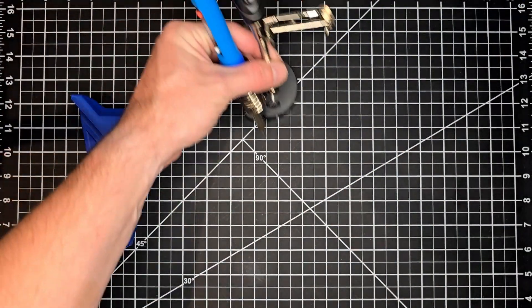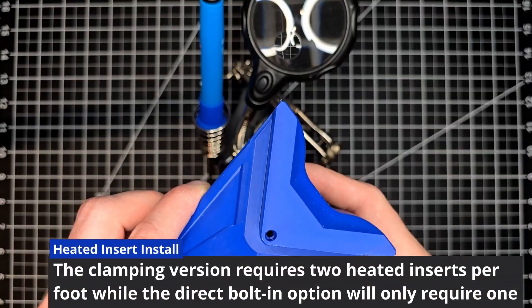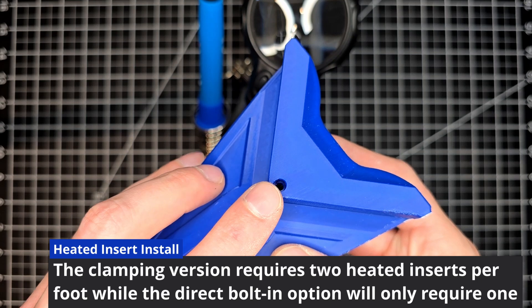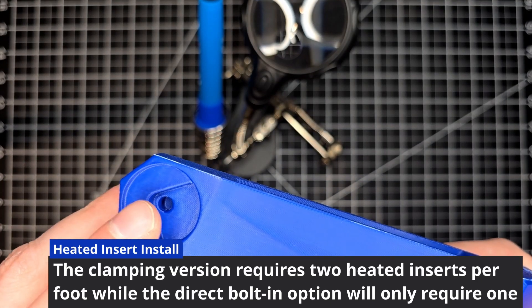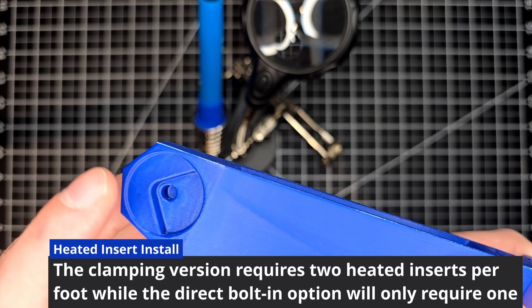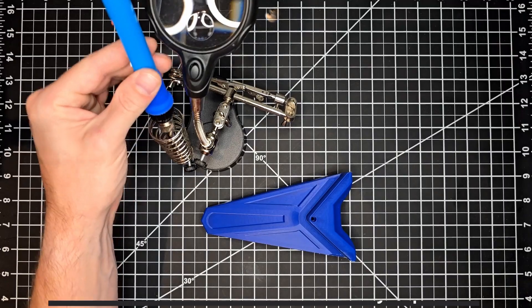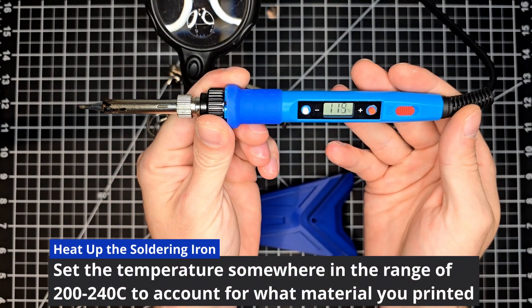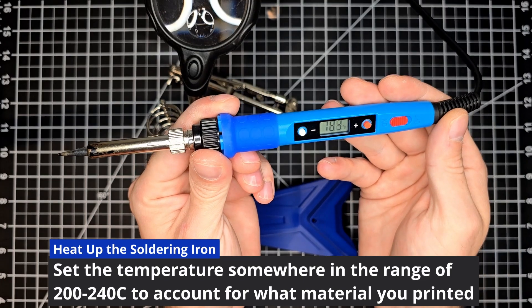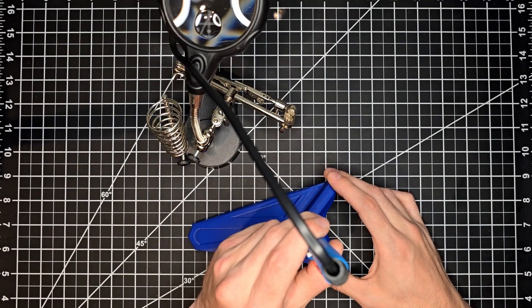Let's move these out of the way, pull our soldering iron into the picture, and start the process of getting the heated inserts installed. The first, for the clamping version only, will be up top, and the second will be on the bottom of the foot where the factory foot pad will go. Grab your soldering iron and heat it up to the necessary temperature for the filament you used to create these feet. I'm using ABS, so I went ahead and chose 200 degrees Celsius.